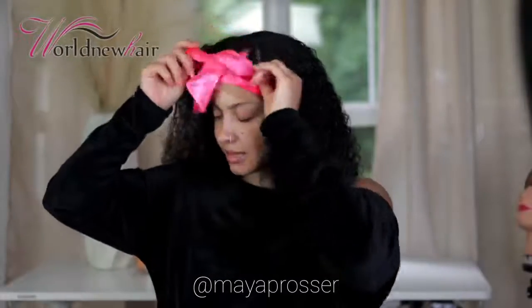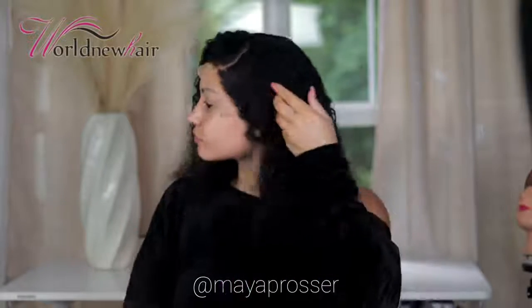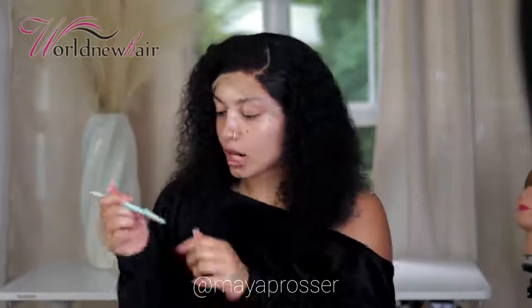Okay, it's been some time so we're going to take the scarf off now. I use a razor to cut my lace — that's what I'm going to do.